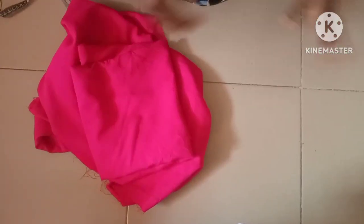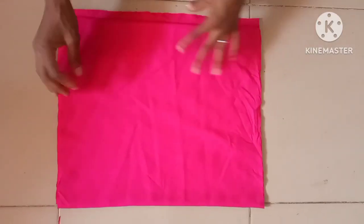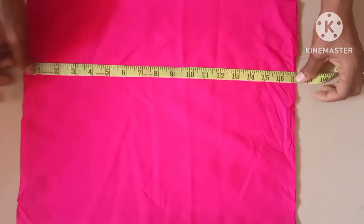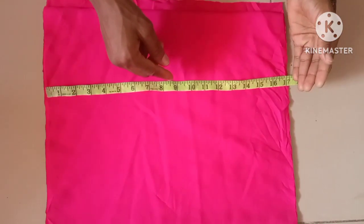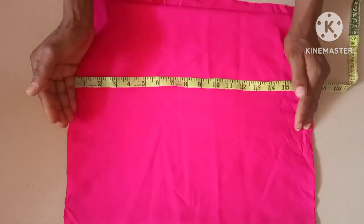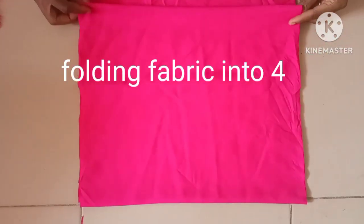This dress has a half cut and a skirt part. The first thing I'll be doing is to cut out the half cut — 17 inches for the half cut. The actual measurement is 15 inches but I want it to be full, so I'm using 17 inches. By the time you tie the belt it's going to fold up and form the shape shown on the screen. This has been folded into four, leaving the zip allowance at the back.